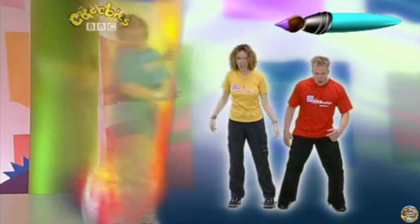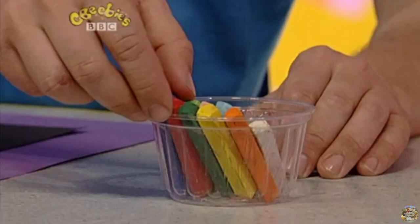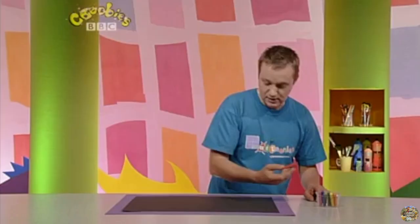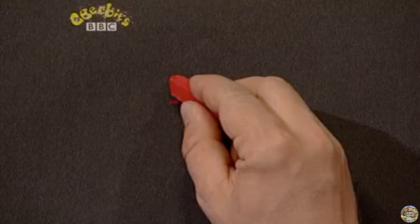Hi, I'm Jay, and I'm going to show you ways to make pictures. Now, what shall I use today? I know, I'm going to use some chalks. These come in some fantastic colours. Just look at that red. And it's really good to draw with them on black paper, because it looks really good.